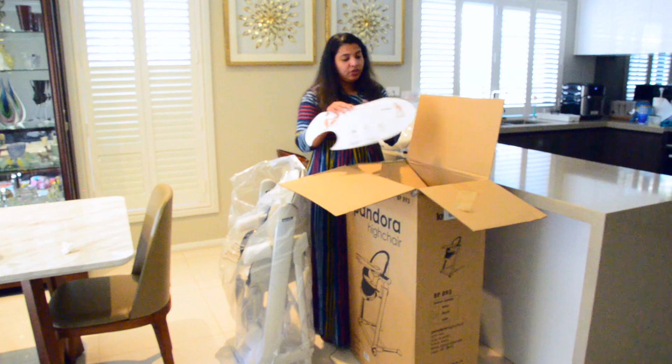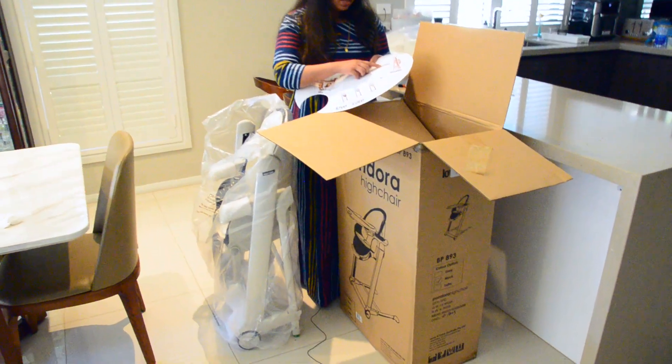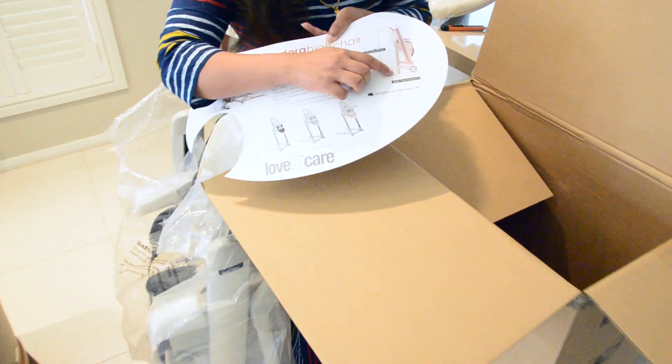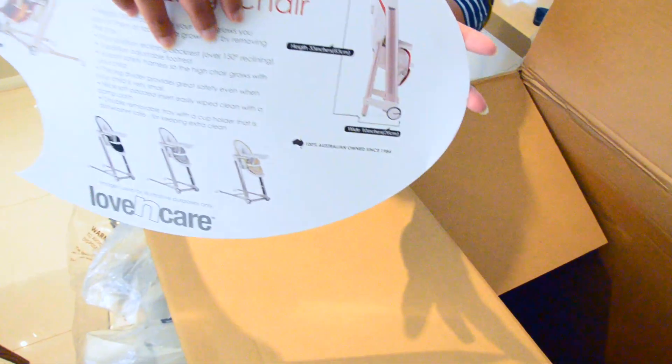I forgot to mention — this high chair is 83 cm in height and the width is 26 cm.